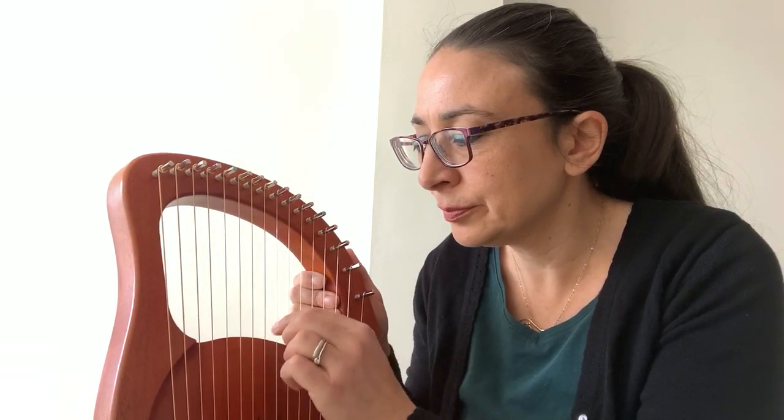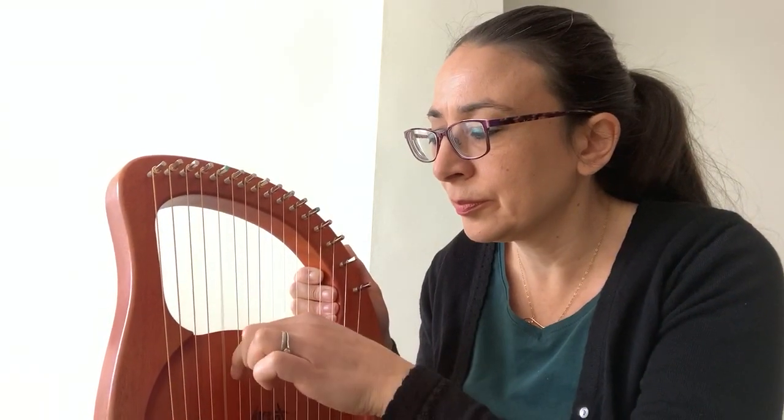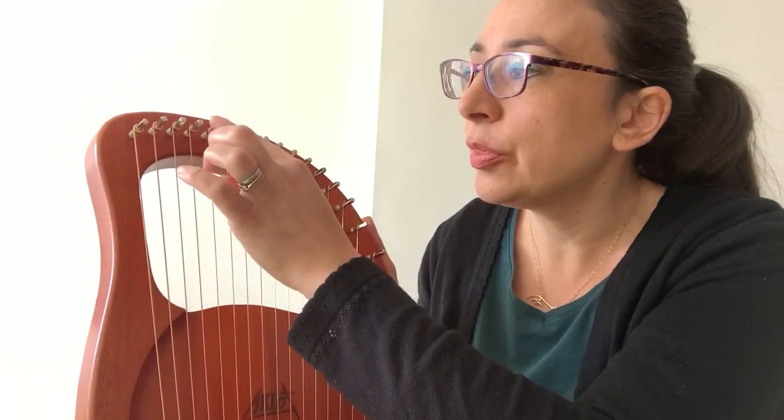So this is Eileen. I'll play it first and then we'll break it down. The first note is a D, so it starts on the D string there and I'm just going to put my third finger on there.